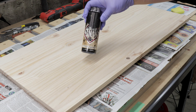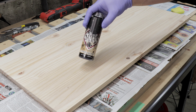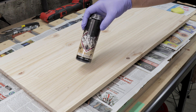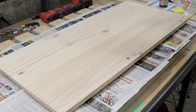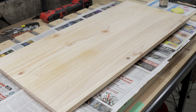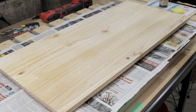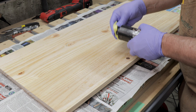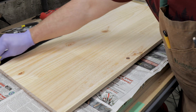It's now time to stain this backer board so it will contrast from the map that will be sitting on top of it. For the stain, I'll be using a black water-based product from Sandman. Whenever I'm using a water-based stain, I like to spray the board down with a mist of water — this will keep the stain from drying too quickly when you're applying it. As an applicator, I'll simply be using a small piece of sponge.